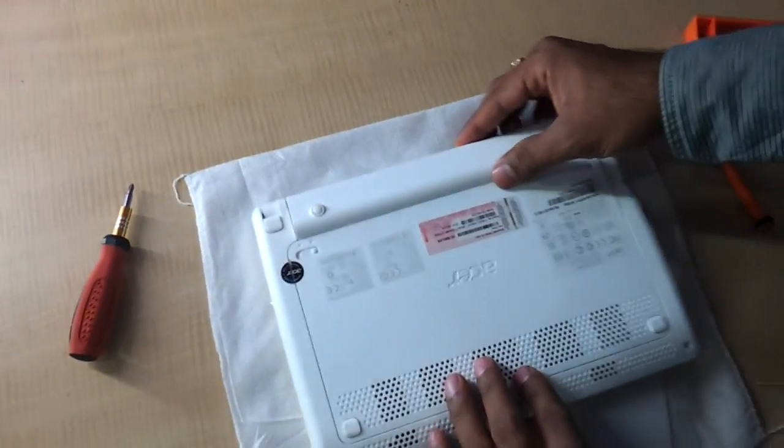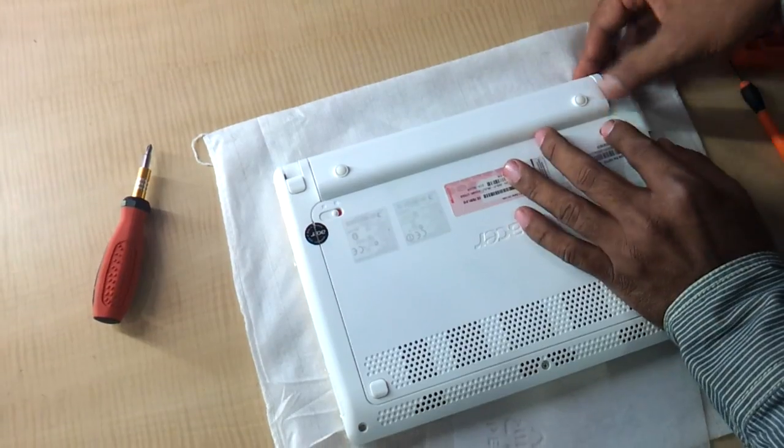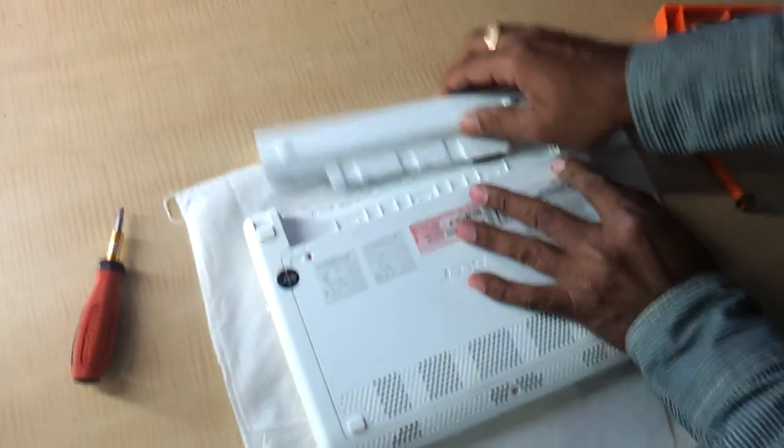So just flip this thing. First thing that you have to do is remove the battery here. There are two locks here — you can remove them and the battery discharges out.